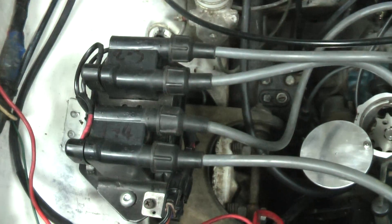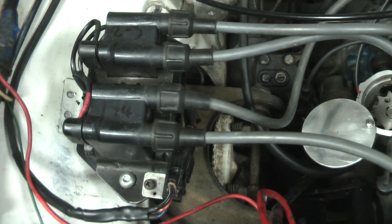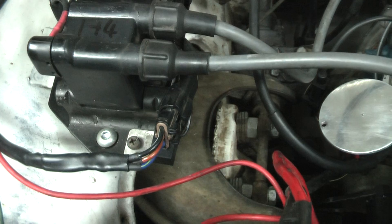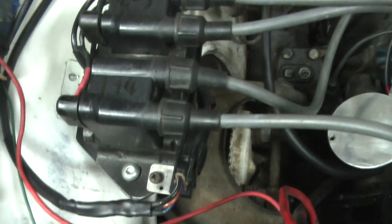And there's the wasted spark coil pack setup off the Honda, just 3 wires going to it — red for the power and then the other two for the coil negative on each coil.